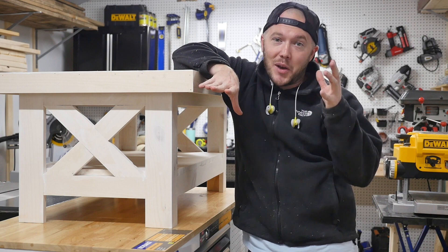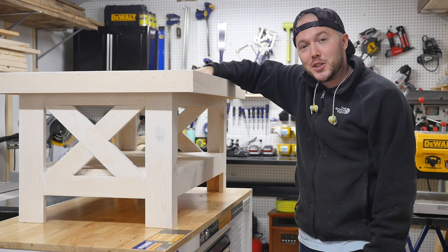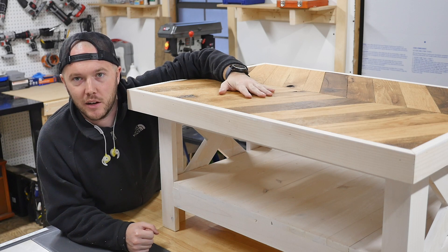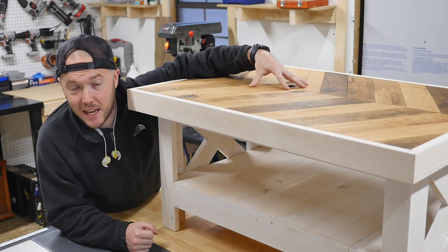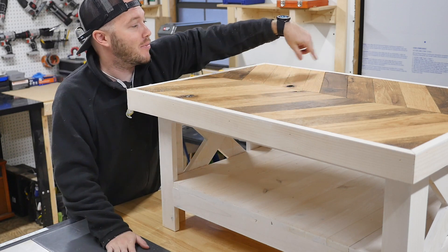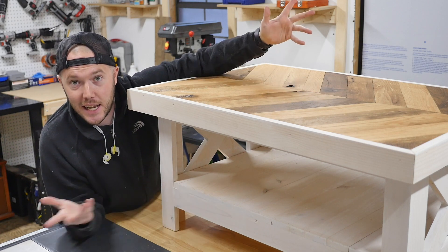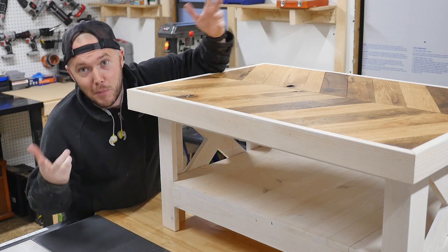I have no idea what the name of the series is going to be yet — if you have an idea, leave it in the comments. But today's episode, we are building this: a barn wood chevron top coffee table that I made for my mom's Christmas present. My mom lives on like a third-generation farm and the barn wood on top of this table, she actually helped me take out of one of the barns. It was rough-cut lumber — my grandfather told me it was all oak but I ended up finding some hickory, some chestnut, and a bunch of random stuff. I planed it, milled it, and made the top for this table.